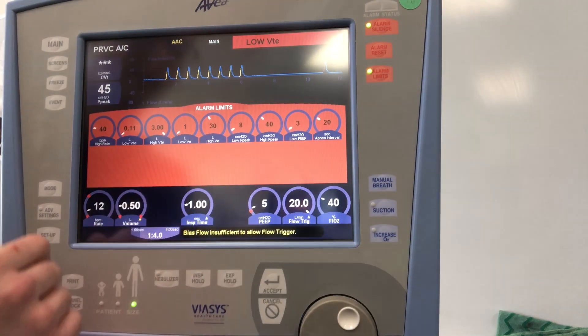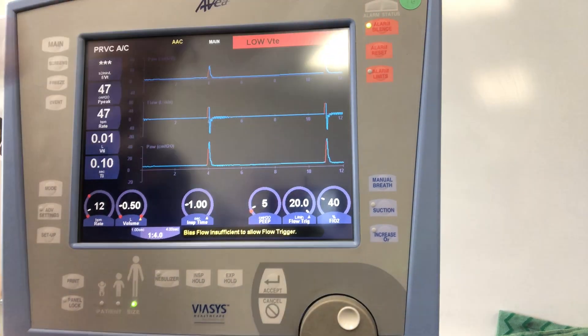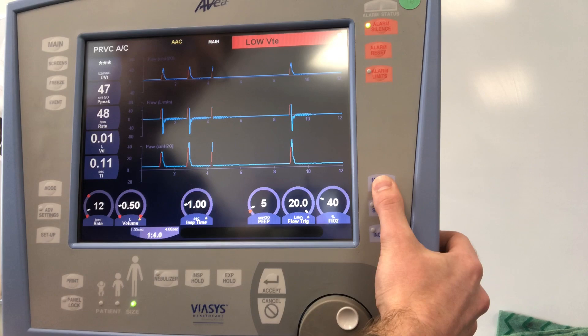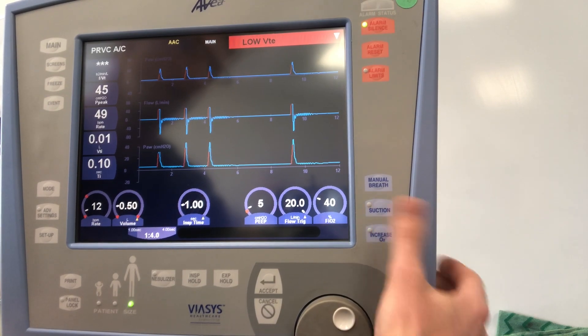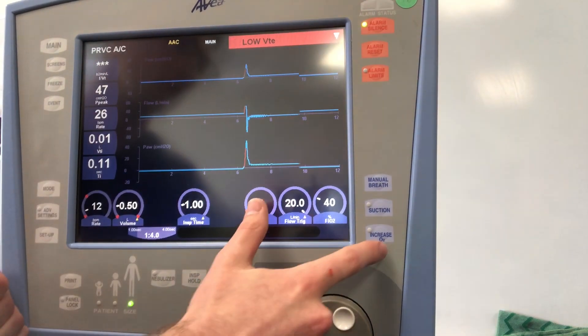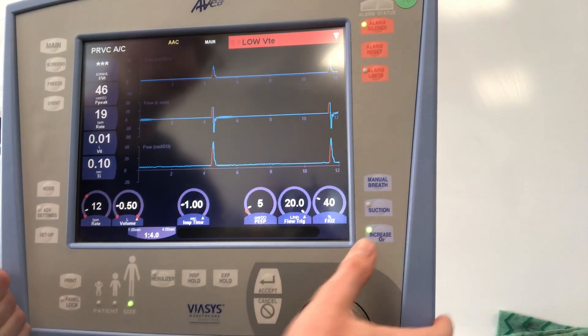Alarm reset and alarm silencer are here — this will silence alarms for two minutes. We can give manual breaths on the Avea. We can also hit Suction, which — similar to the Draeger V500 — increases FiO2 by 79% above your set FiO2 as a default, for two minutes, and cancels any alarms that show up. Instead of hitting suction, you can also just increase your oxygen concentration directly. You can go in and modify that percentage if it's too high for your patient.